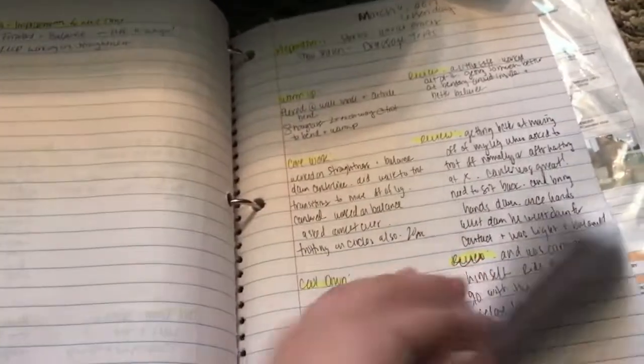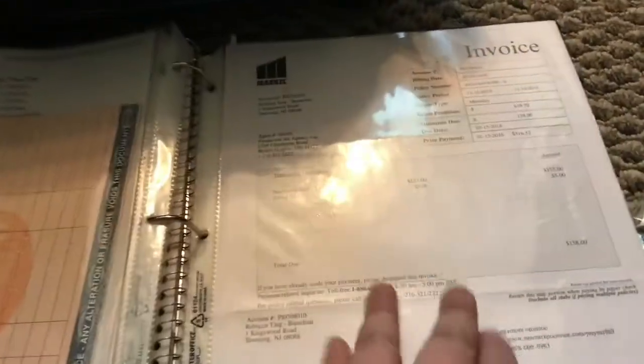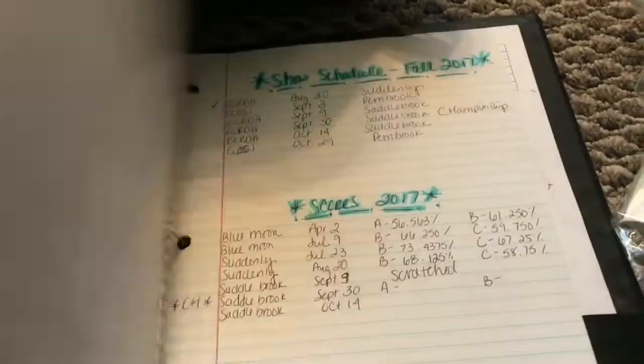I have my horse's binder, which has all of my papers in it — rules for the circuit I'm doing, a notebook where I write down all of my rides and how they went, his Coggins, his racing papers, his pedigree, his actual Jockey Club papers, show scores — which kind of sucks — and some extra tests.